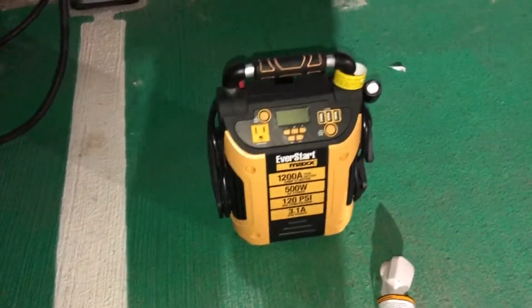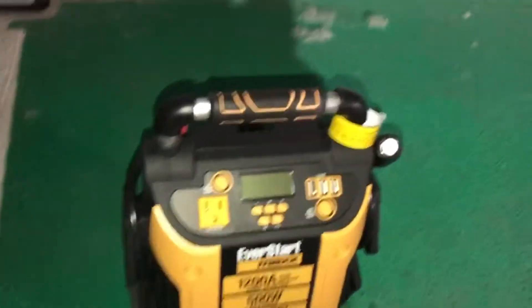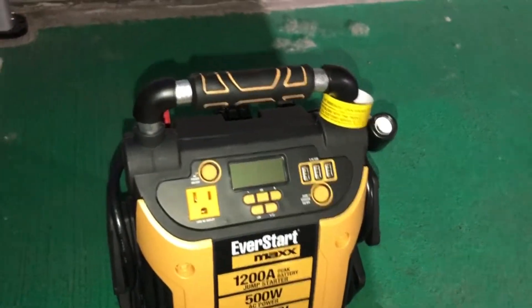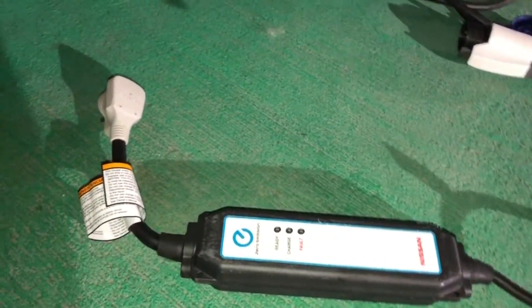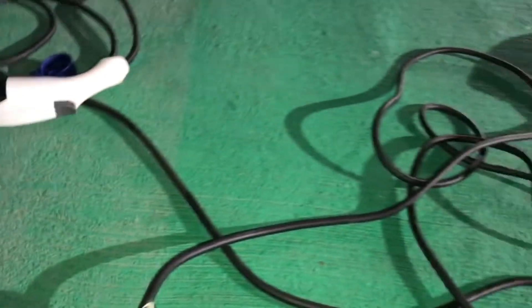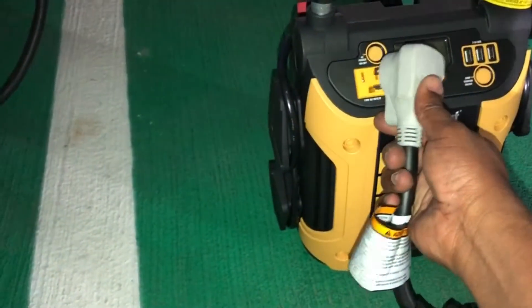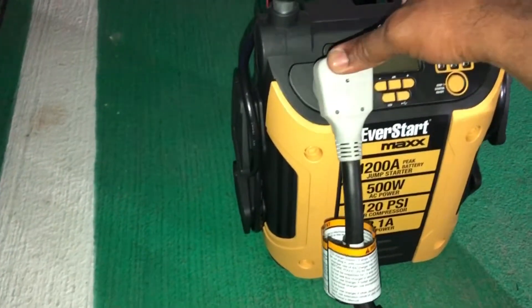So this is the portable charging station that I was referring to. We're going to plug in the cable charger for the Nissan Leaf. This is the home cable charger. Let's see if we're going to get at least some power.